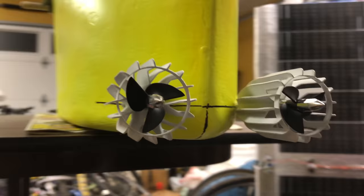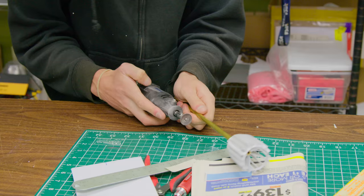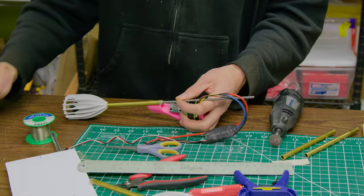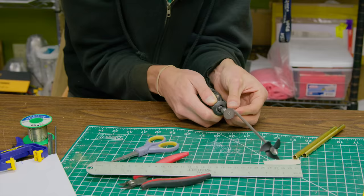Next up was the propulsion system. I decided to do two underwater motors and one air motor for redundancy. I designed and MJF printed some prop guards that would hopefully block seaweed from getting tangled in the propellers — I had problems with that with my first autonomous boat. MJF printing allowed me to make the walls super thin, so it's hopefully extra hydrodynamic.